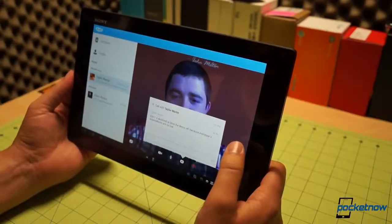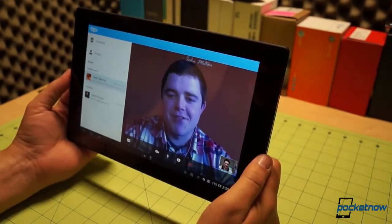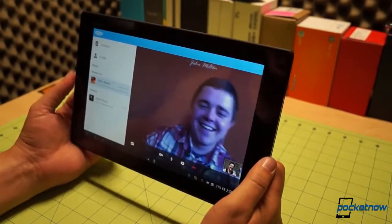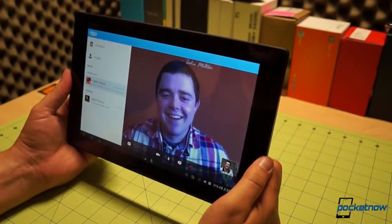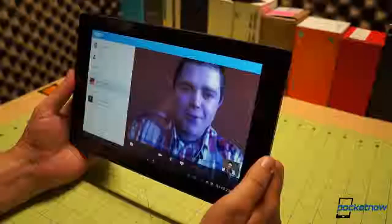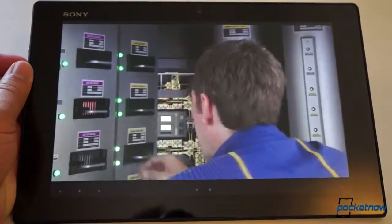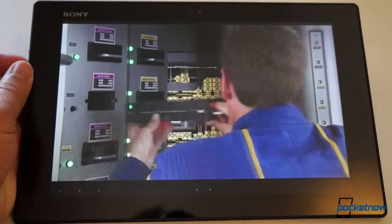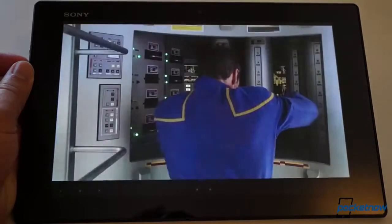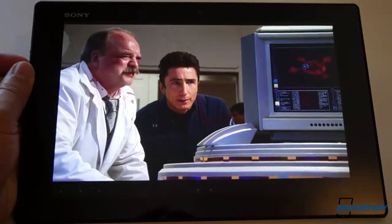That's assuming you can hear one another. The Tablet Z's microphone might be a bit too sensitive, and it caused some echo on the other end of video calls during our testing. The speakers are also a little on the small side, despite their multiple corner ports. In media playback they're fine, with S-Force front-surround 3D producing a cool effect, but in Skype calls they're pretty quiet. You'll want to keep some Bluetooth or wired headphones handy for communication purposes — fortunately, the Tablet Z plays nice with those.